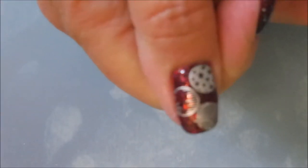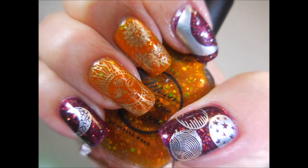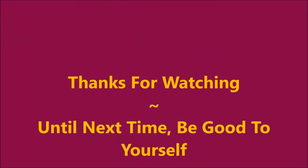So there they are, all done. I was really pleased with how this one turned out. Leave me a comment, let me know what you think about this one. That is all I have for you today — thanks for watching. And until next time, be good to yourself. Talk to you soon, bye.